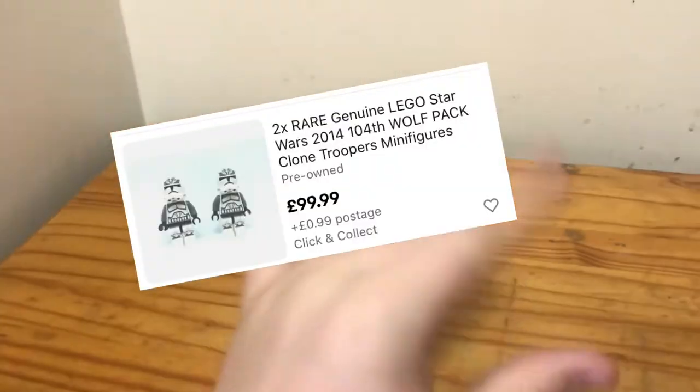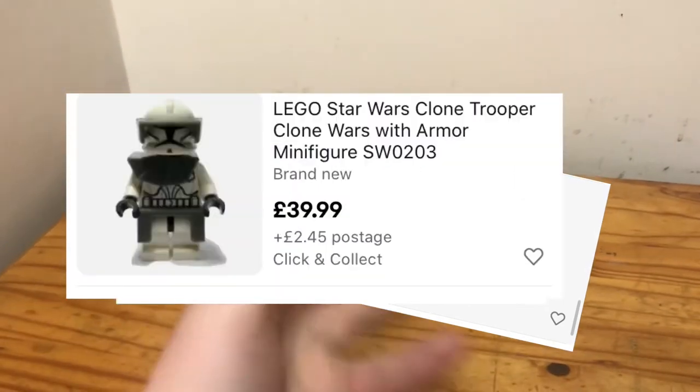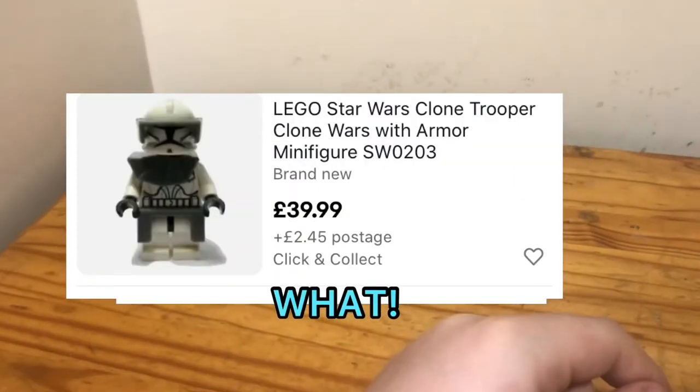If you look at the prices of clone troopers, I find they're much more expensive than any other primary faction of any other type of Star Wars character, purely because they are the coolest if I do say so myself. There's also the most variety of them in both custom form and official form. This video will be about how to get the cheapest official clones.